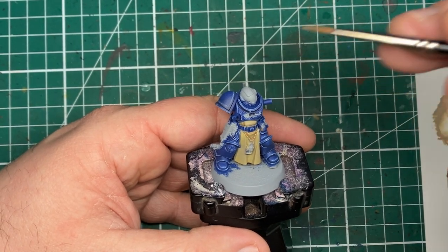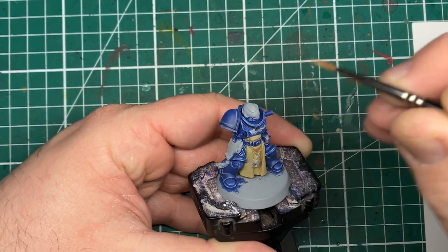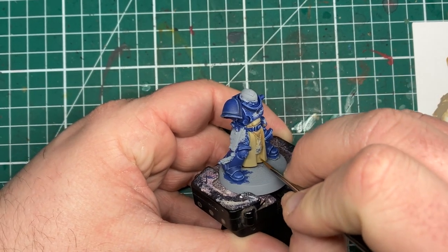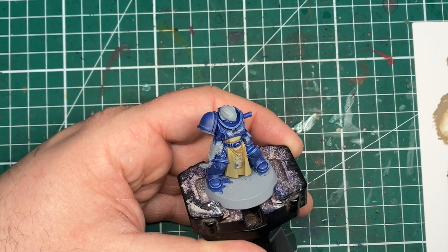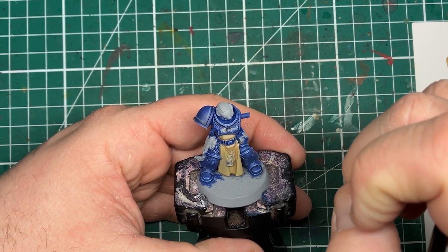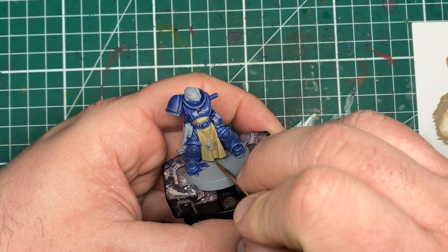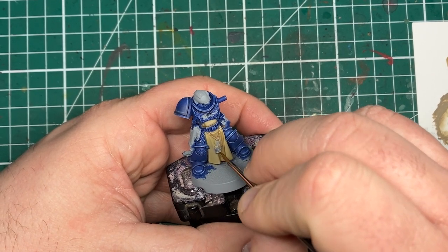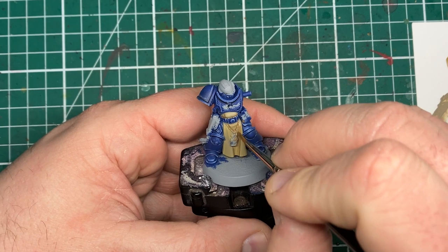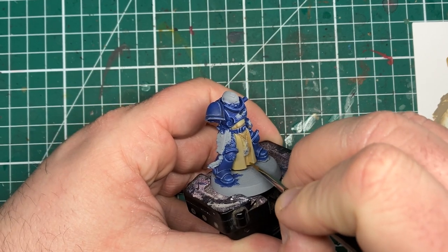Running this into all the deepest nooks, crannies, crevices — everything that will be cast into our deepest shadows — gives a lot more of a realistic finish. It's a lot more subtle in its shading, and we have to do a lot less clean-up than if we were to slap a contrast paint or a wash over this. Just like in the previous soft shade, we're running this into the recess and then whilst it's wet, quickly rinse off the brush and come back with a damp brush to soften up the edges so it sits exactly where we want it.